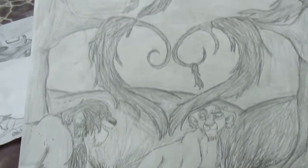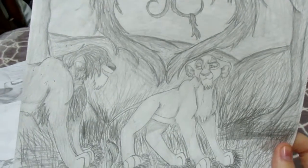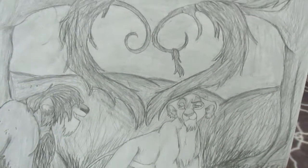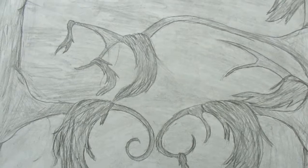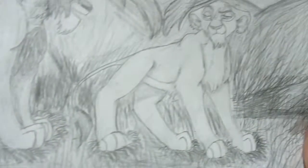This one I did a couple of years ago. This one took me three hours non-stop, so that took me a little bit too. It's of my character, which is the lioness right there.